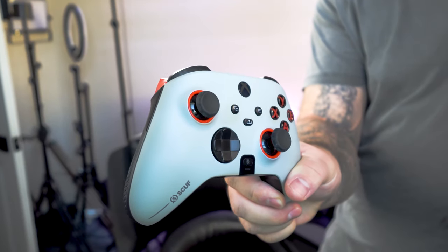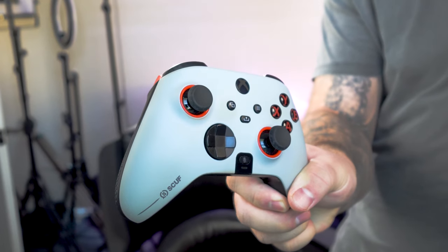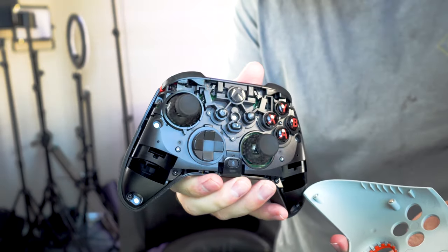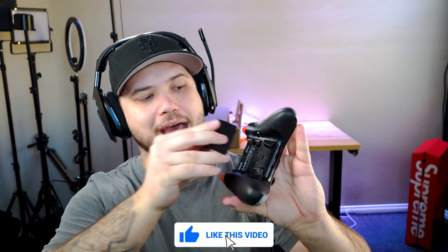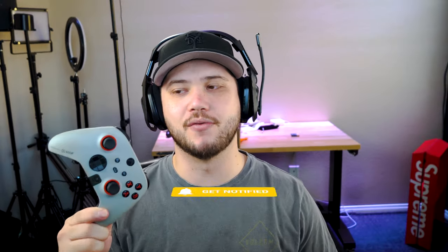This controller is extraordinarily lightweight, which was the first thing I noticed beyond the aesthetic. First, I have no rumbles. There's a magnetic faceplate — five magnets — that pops right off and exposes the internals of the controller. You can see in the handles where the rumbles would be. Secondly, I always play with my controller plugged in as a PC player, so I don't put any batteries in. With no batteries, no rumbles, and no extra hardware, this controller is like a feather. It's super lightweight — I love that.